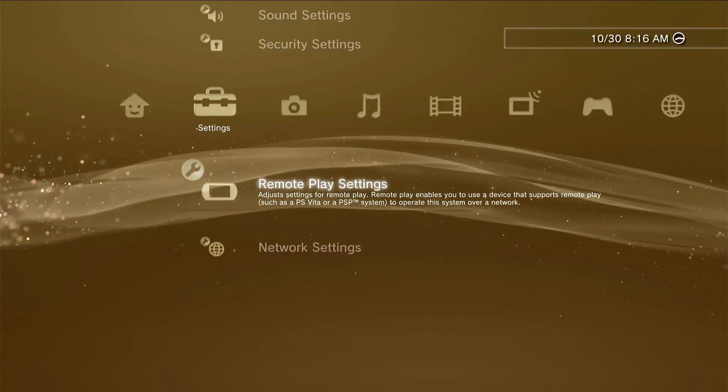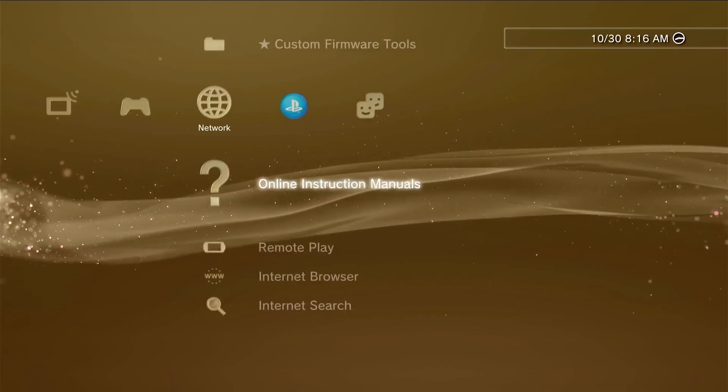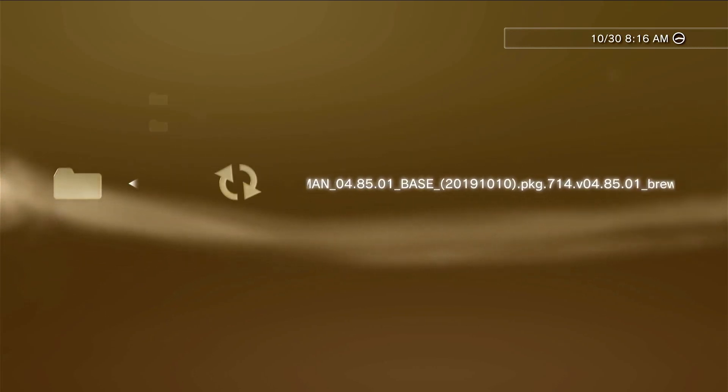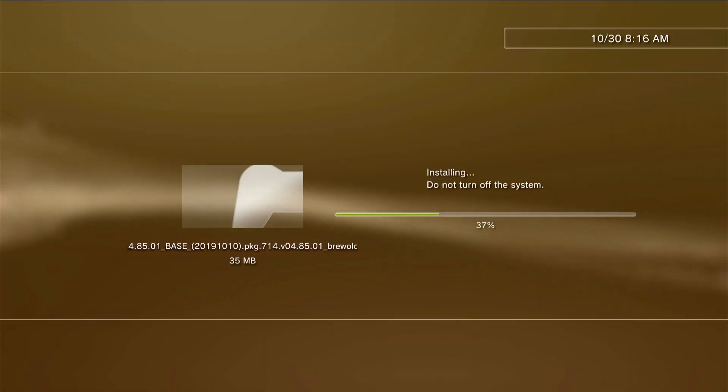Once we do have our PS3 on, we can go ahead and plug in our USB drive. We'll go over to Package Manager, then Install Package Files. We'll go to Standard and we should see our Multiman there. We'll go ahead and select it and give it a few moments to install.